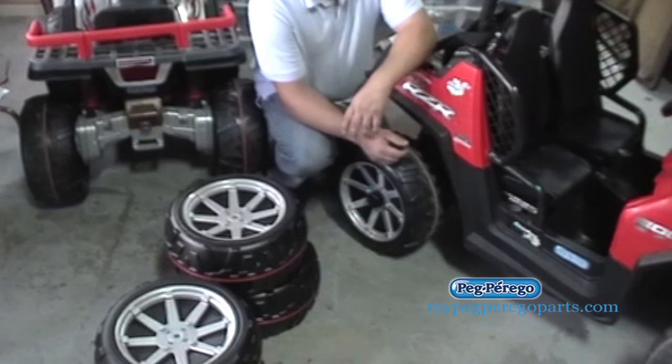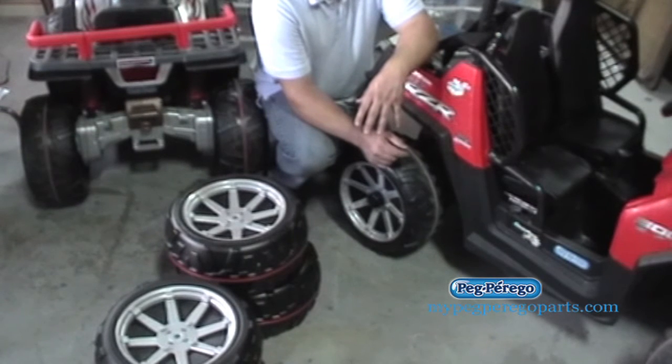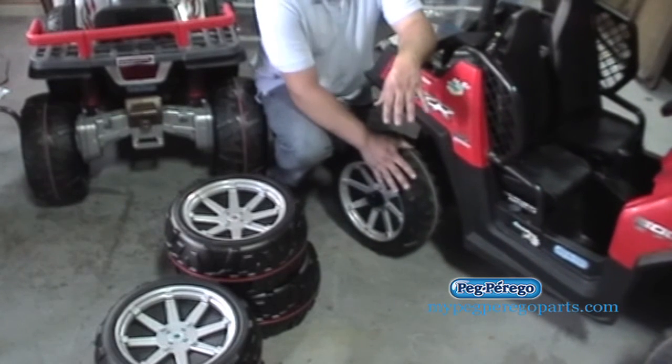For our 24-volt RZR Ride On Toy by Peg Perigo, one problem that may occur is if only one wheel is spinning. If it works properly and it's going in high, both rear wheels should be spinning.